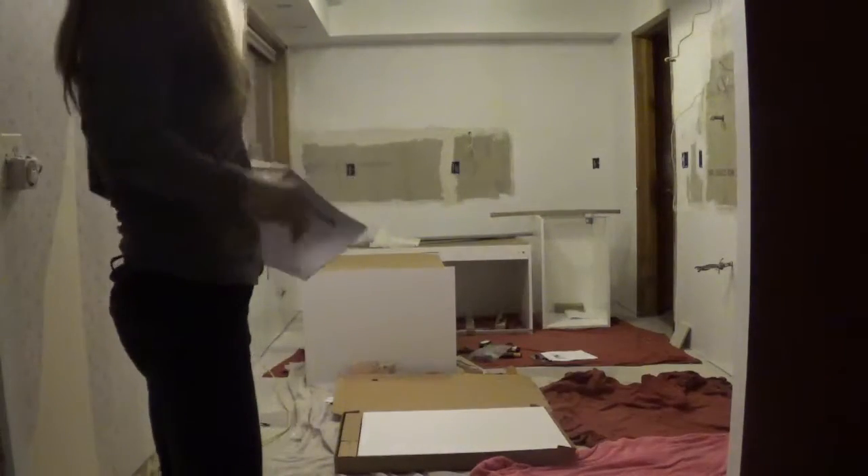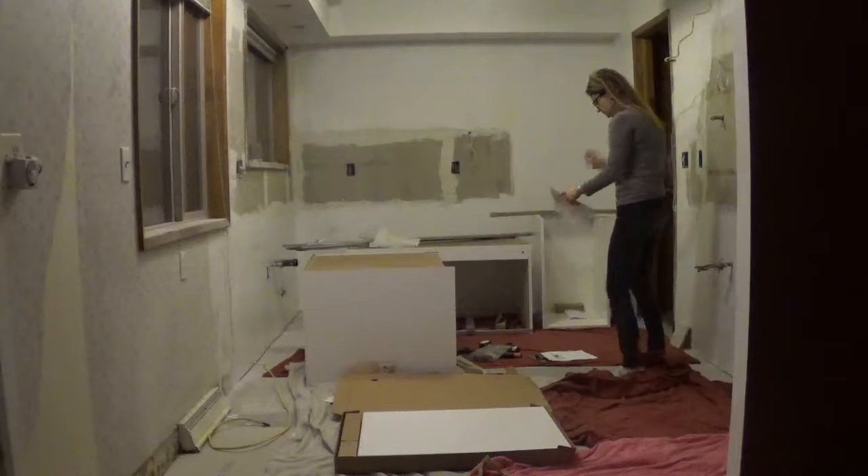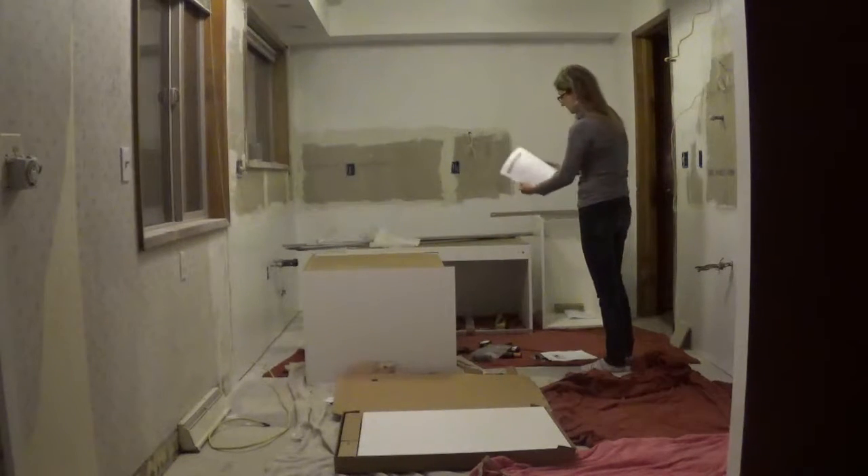This will be the third section cabinet that I've built. I'm getting quite good, quite fast. First thing I do is I kind of look through the instructions.